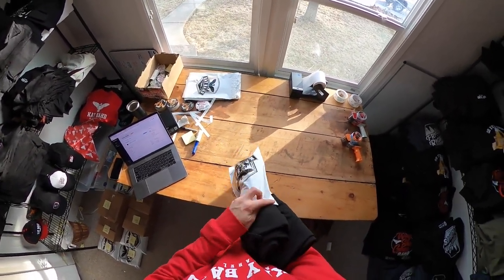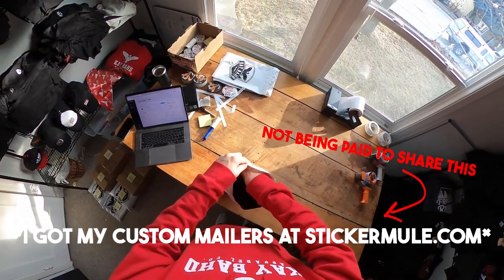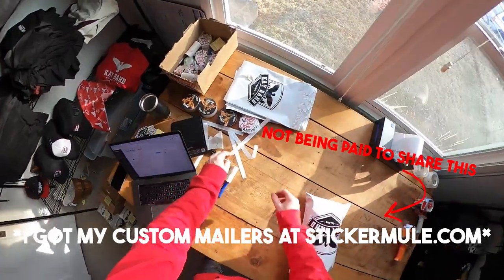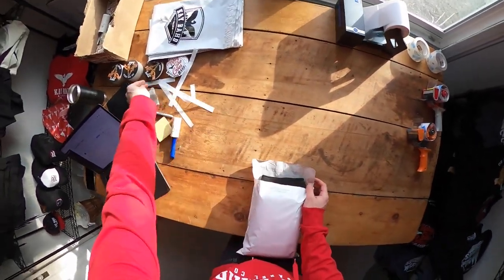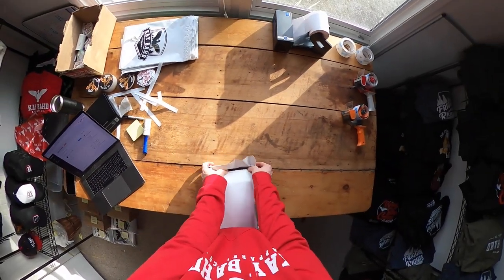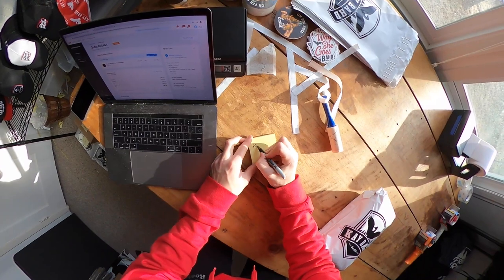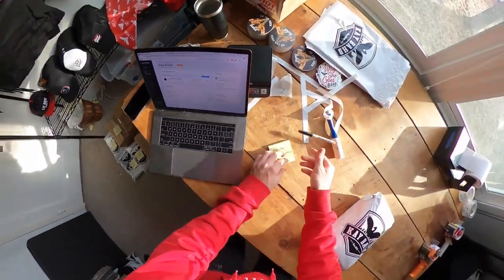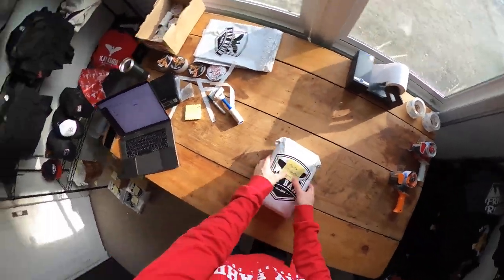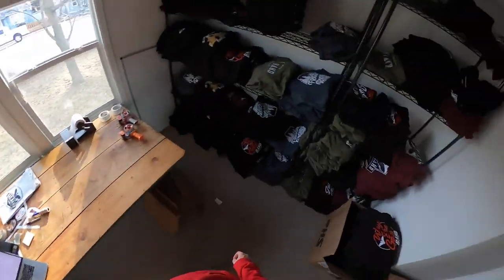Look at how sick the custom packaging is — there's something about the custom poly mailers that are just so dialed. I'd fit a hoodie in there with a coaster and a sticker. The 'Oh For Sure Bud' coaster is because my clothing brand is all about rural Canada. Customers weren't actually ordering those items; I'd just throw them in as free extras because I love the thought of someone getting this package in the mail with custom packaging and bonus items — it just adds such a better experience.